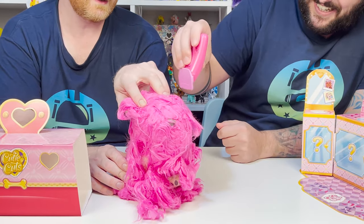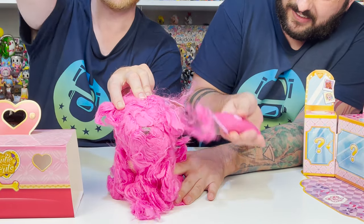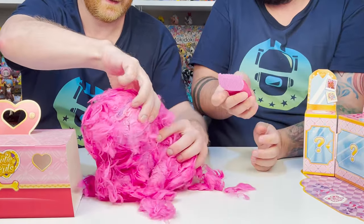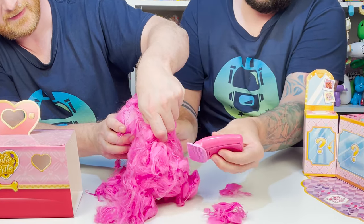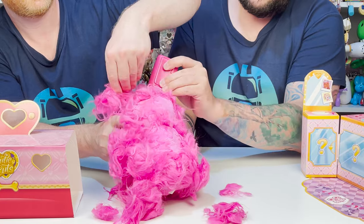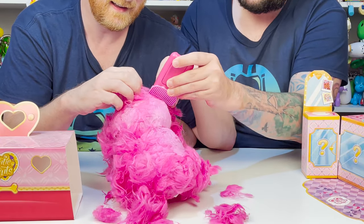Let's use the razor. Upward strokes — oh my Lord. I'll help you, like shearing a sheep. You're getting it, you're shaving it right off. Are you guys able to see this? Turn it around a little more, like this. Here we go. Oh, we're getting some reveal going on.